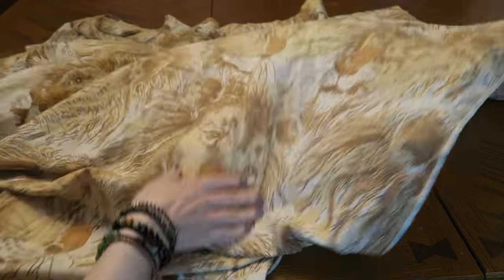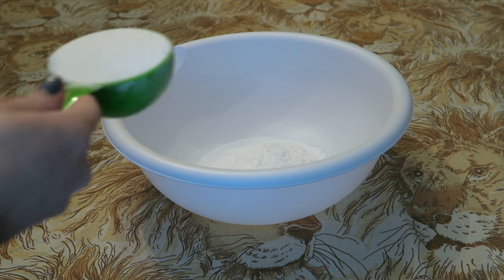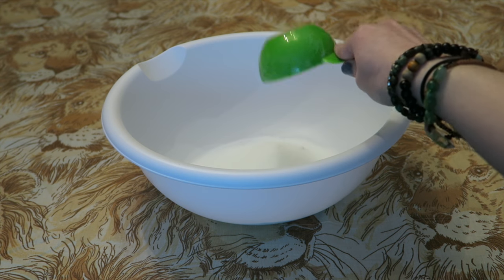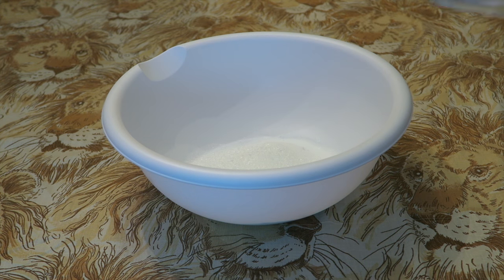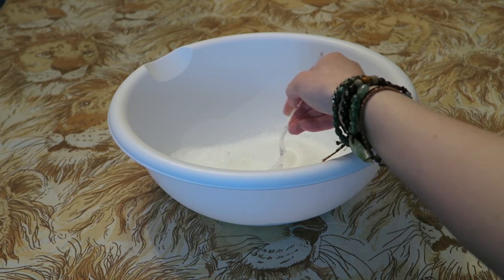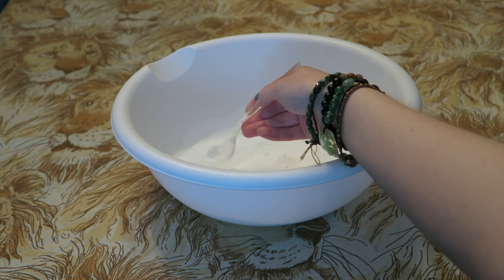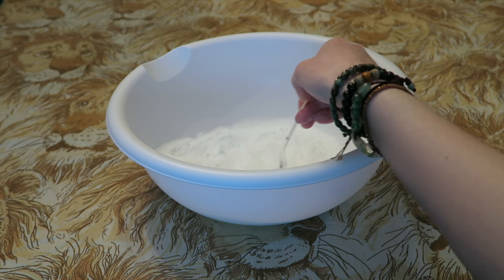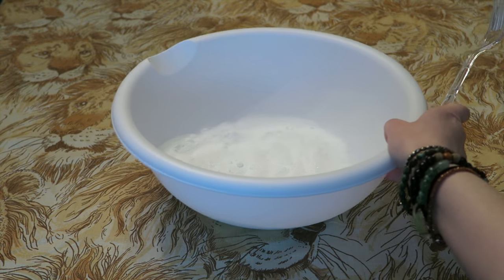You want to start out by protecting your surface — I am just using this really cool lion print bed sheet. Now in a large mixing bowl, we are going to start out by mixing our dry ingredients. Start by adding one cup of baking soda, a half cup of citric acid, a half cup of epsom salt, and a half cup of corn starch. I do want to note that I actually left out the corn starch in this batch to see if I could make them safe for some of you with corn allergies, and it did work, but it was pretty sticky. I found I had to add a lot more baking soda later on, but the bath bombs were actually a little bit fizzier without the corn starch.